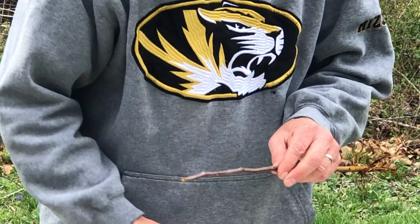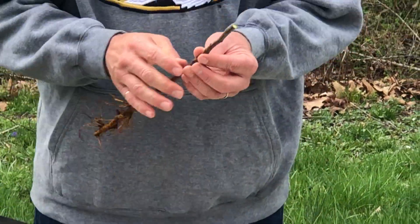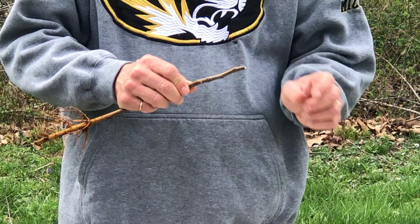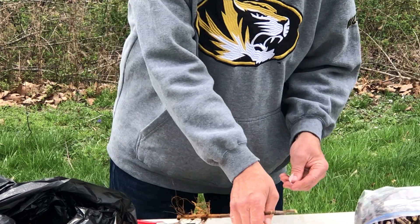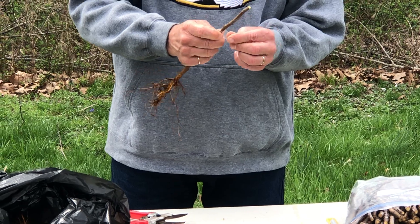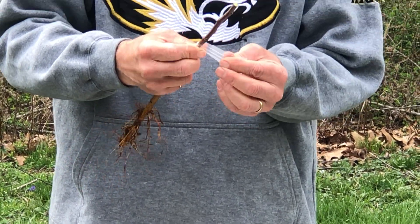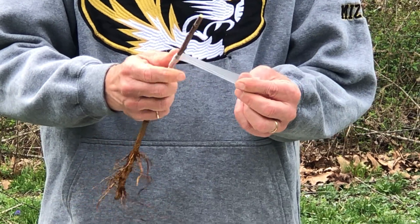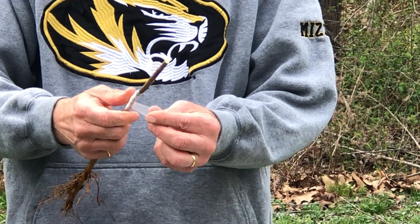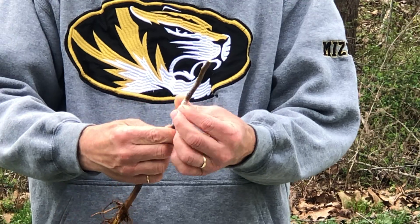It's a good point now to shorten back our scion piece to three buds. So here the cuts have been completed. The next step is to wrap this with parafilm to stabilize it and keep it from drying out. Starting below the cut, we'll wrap it tightly to draw the pieces together, always making sure that we have good alignment of the rootstock and the scion. Wrap it all the way around and make sure that we cover all of the cut surfaces.